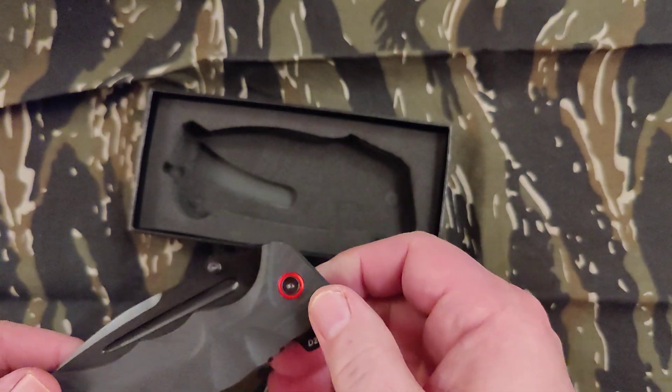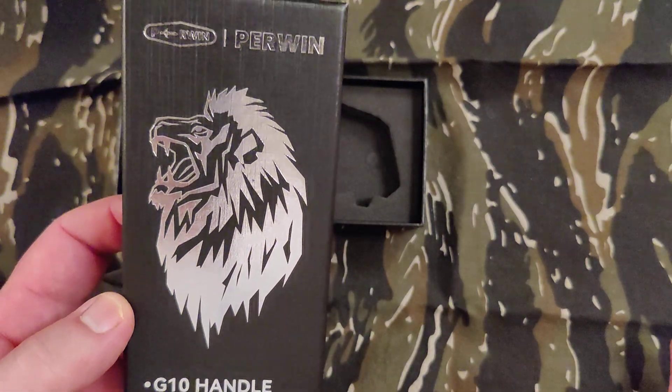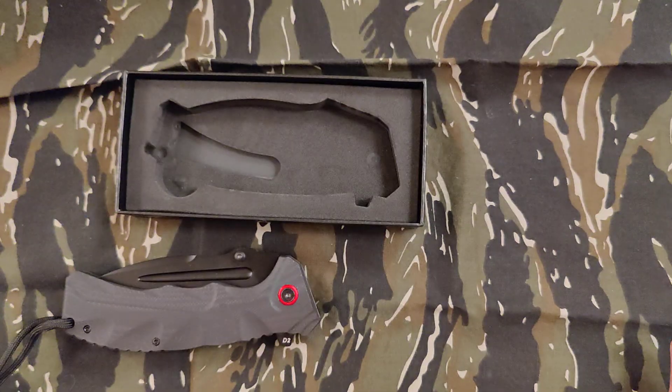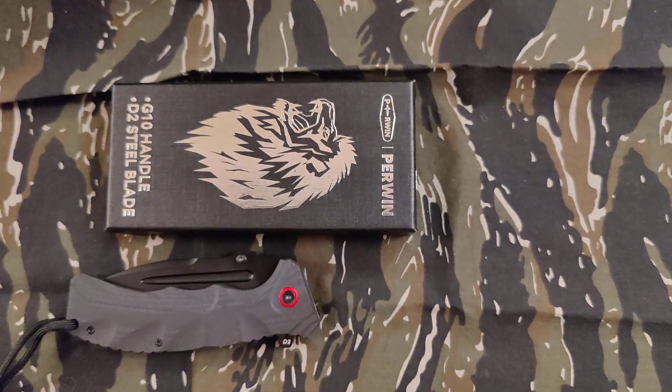So there it is. It's got a nice box. I like the logo — the line. I guess that's a lion, I don't know. Anyway, this is Blade Obsession out. I'll see you on the next one. Talk to you later guys, let's go.